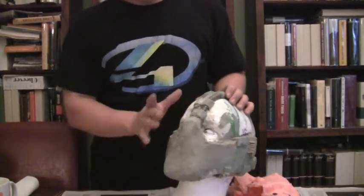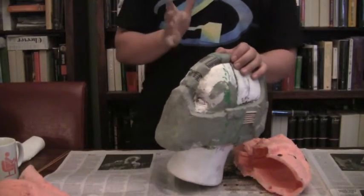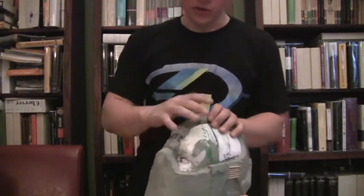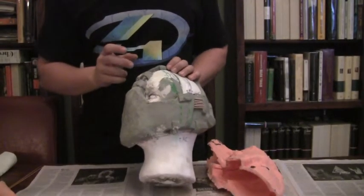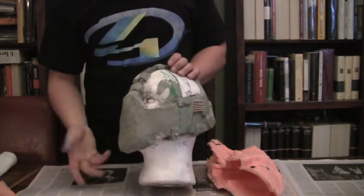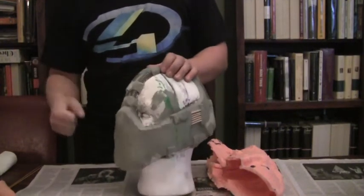Make sure you get everything covered so you capture all the detail. Leave it and let it sit for about an hour. You should touch it in an area that's not so visible — if it's just tacky and doesn't come off on your finger, you're good to go. Then brush on the second layer, and you'll want to buy the thickener. I added a couple drops and was pretty liberal with it.